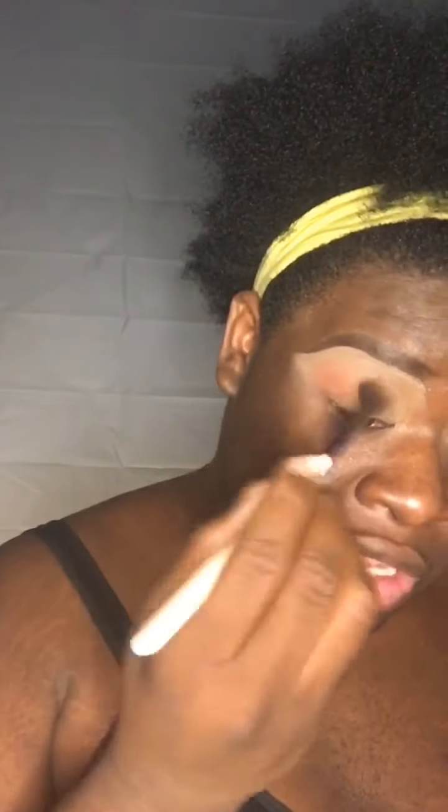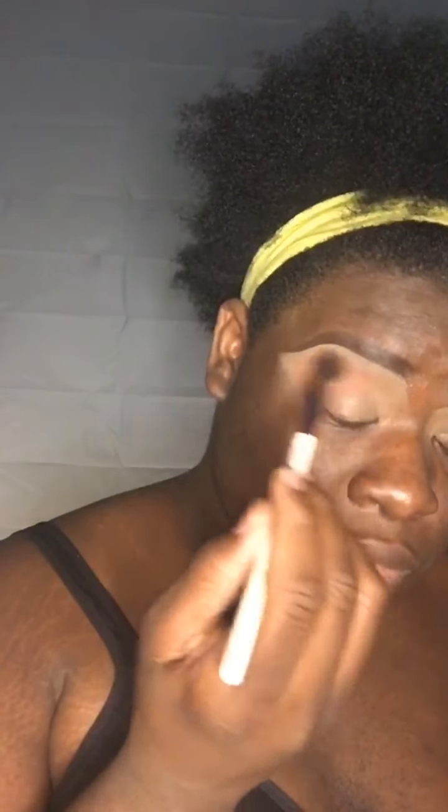I'm gonna be digging into this shade right here to start, popping that all over the lid — all over the eye. My shadows are vegan, gluten-free and all that. So I'm just gonna pop that all over like that.